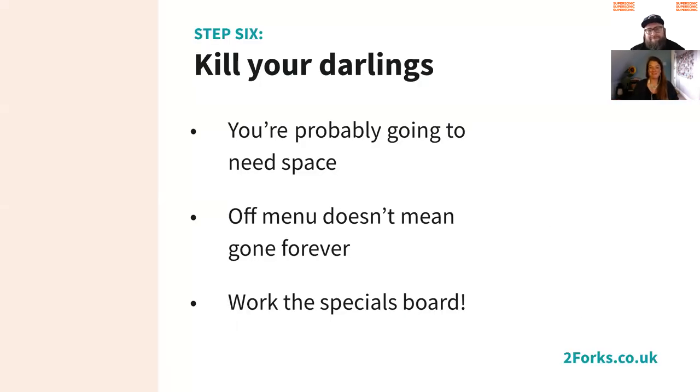You're probably going to need space — particularly if you're trying to improve the user experience, that often means spreading things out, playing with box-outs, and getting some breathing space on the menu. So it is important to lose a bit of dead weight. Off-menu doesn't mean gone forever — you can use those dishes on the specials board, put them into a bank that can go into rotation so you've got your specials ready.